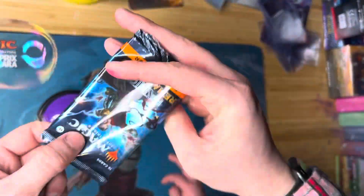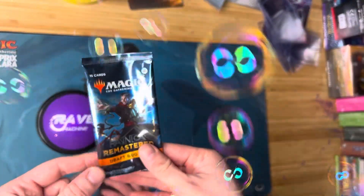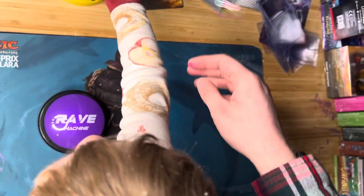Good job buddy. All right, Ravnica Remastered — I don't know if we got any good cards, but we had a good time.